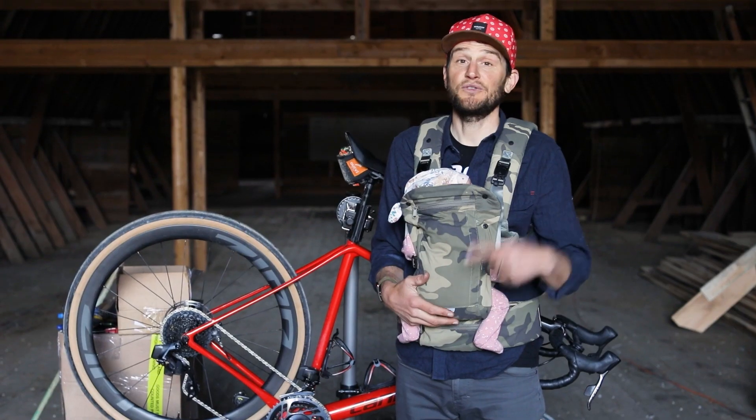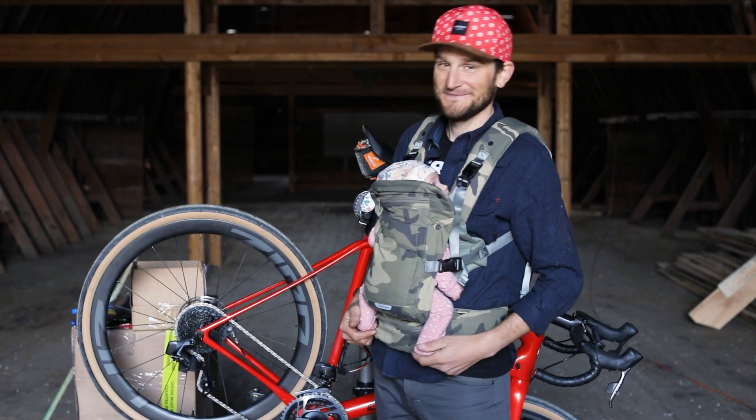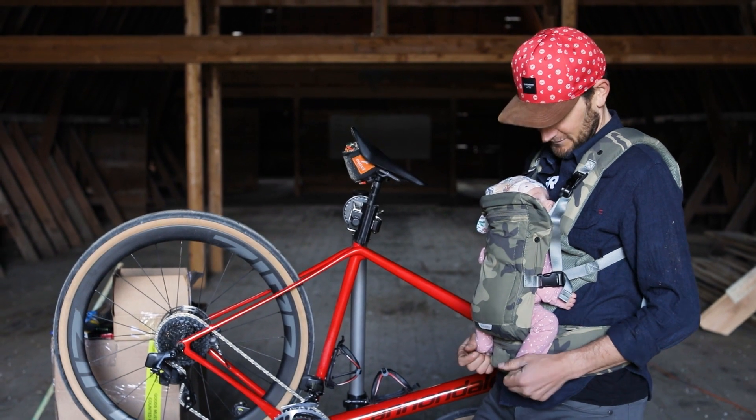That was super simple — new derailleur, cassette, chain. And now with 36 teeth, it is impossible to bite off more than you can chew. We're going to go up hills.